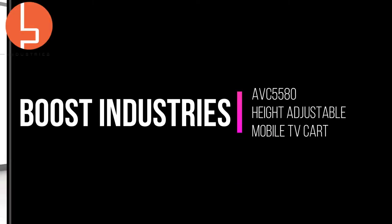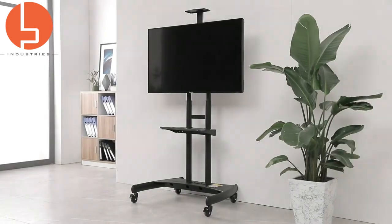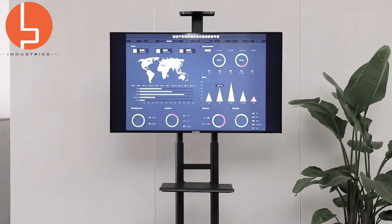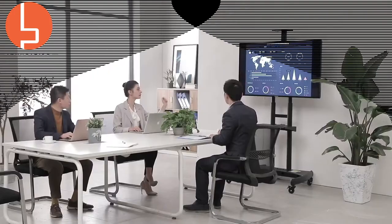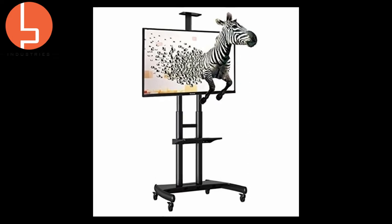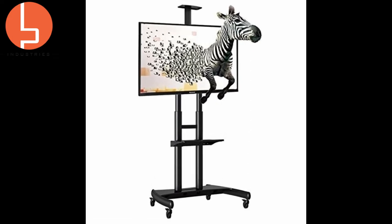Hey, what's up? If you're watching this video, chances are you are wondering if a mobile TV cart is the right solution for you. In this quick video, we will provide some insights on what makes the Boost Industries AVC 5580 mobile TV cart unique.